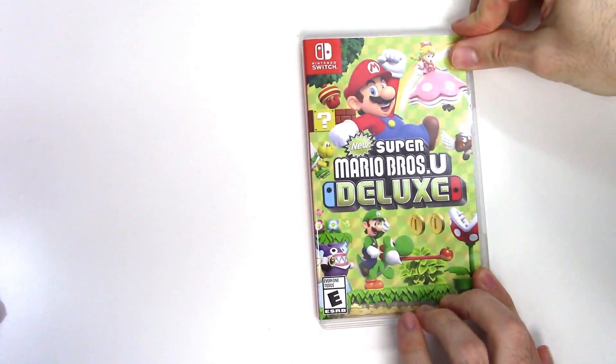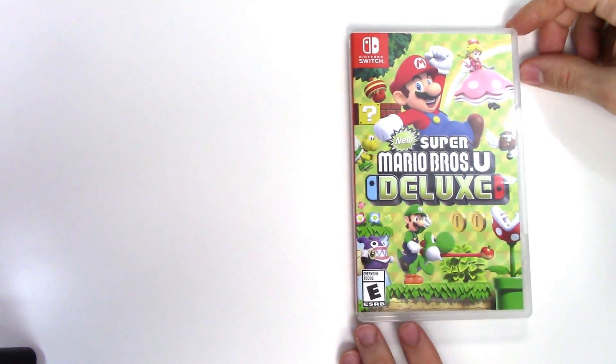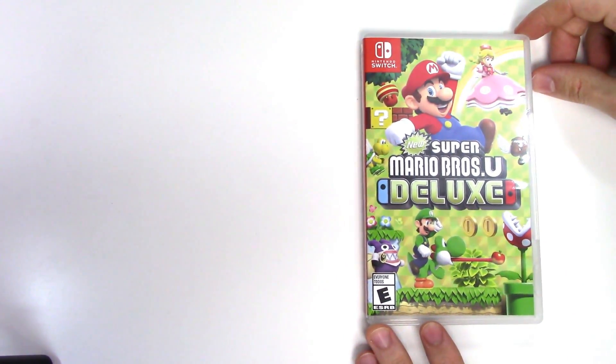Alright, and that is going to do it for this unboxing of New Super Mario Bros. U Deluxe for the Nintendo Switch. As always, thank you guys for staying tuned to PopnGames for these unboxings. If you enjoyed this one you can let us know by liking, commenting, and subscribing. Thanks for watching, bye bye!